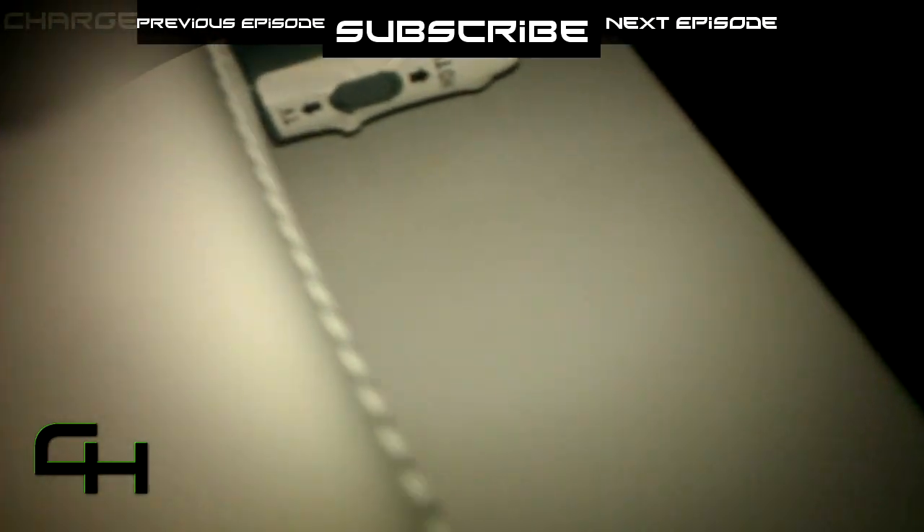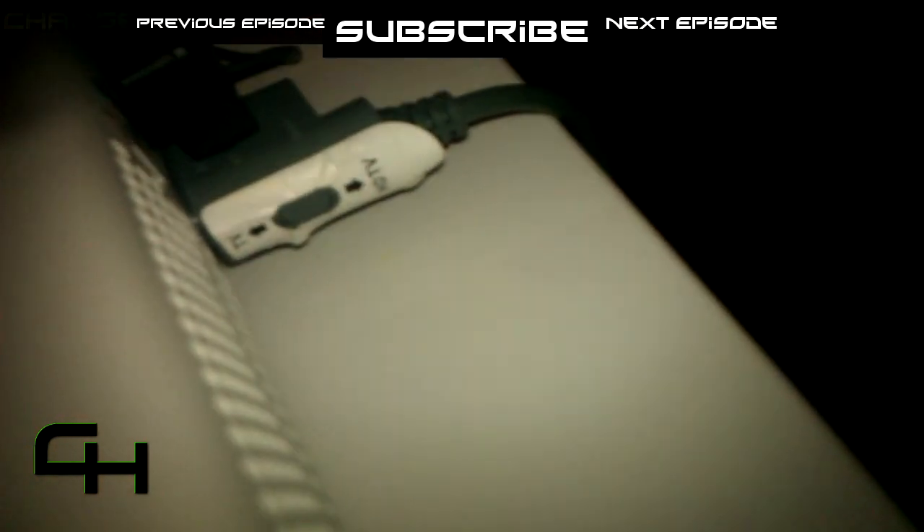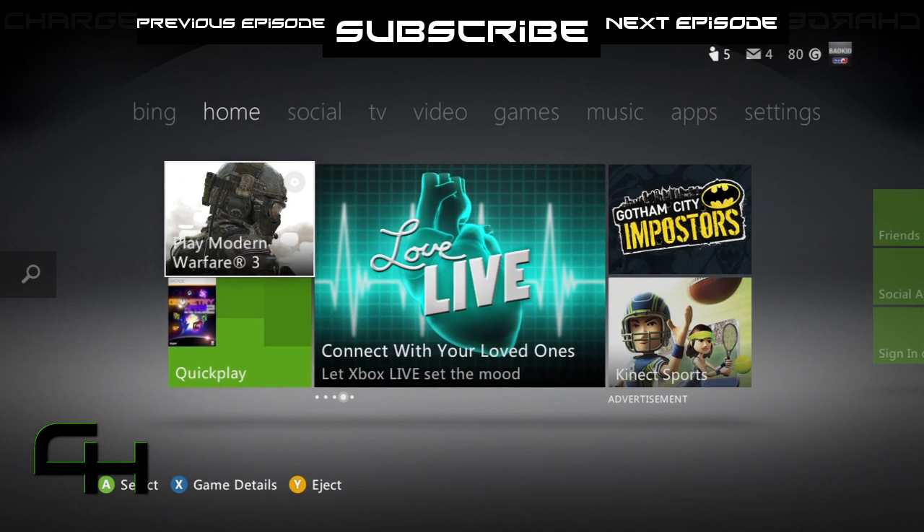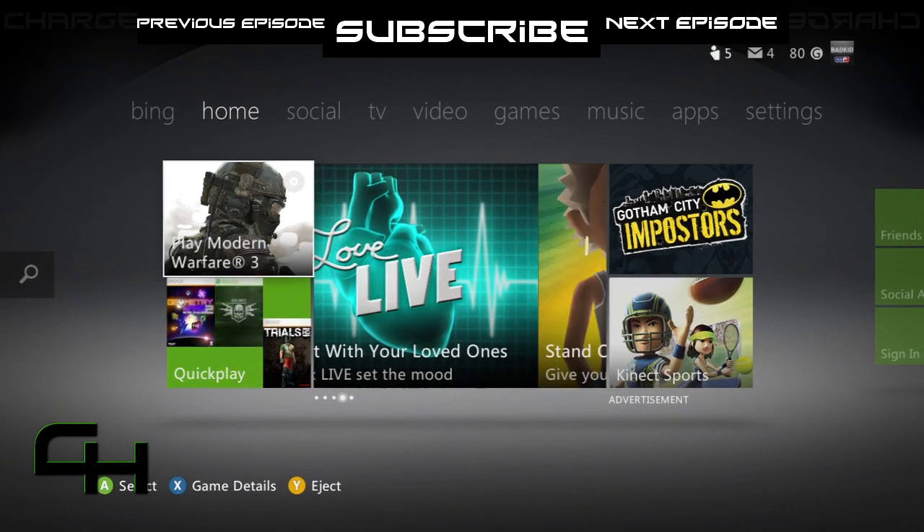On the side of the component cable, you can see it says HD TV and then TV. You want this switched to HD TV. After you have all the cables plugged in, the next thing you want to do is make sure you have the right settings on your HD TV.